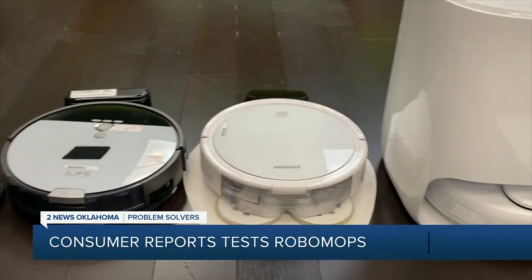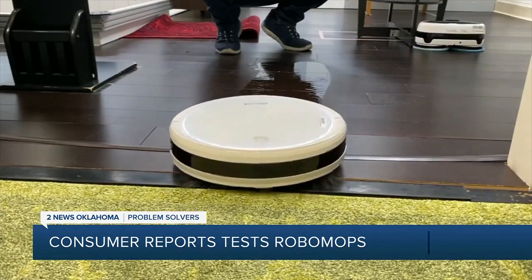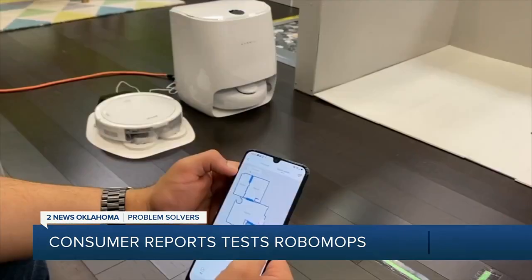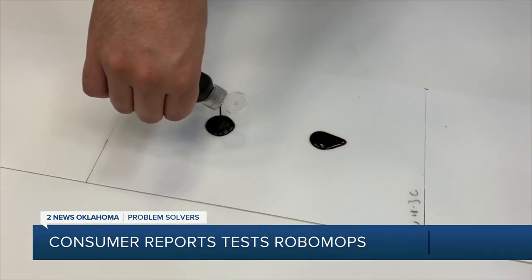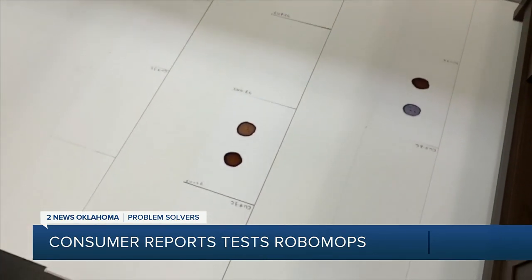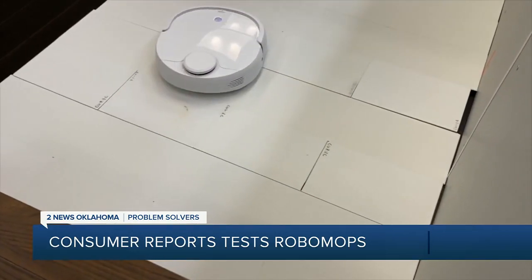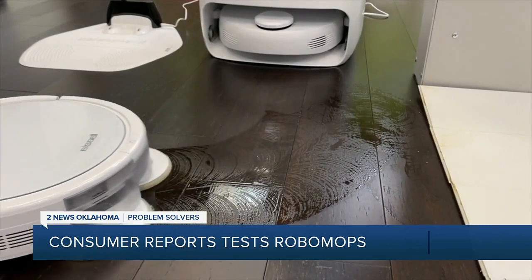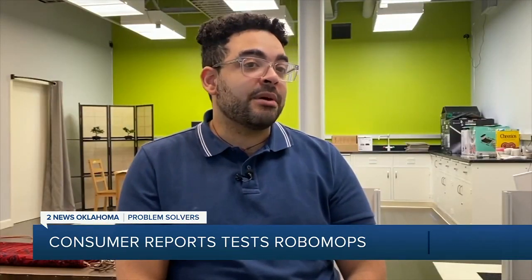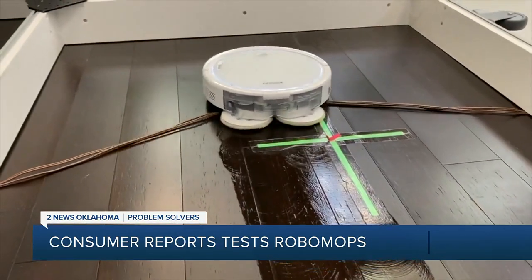Robotic mops are designed to clean hard surface floors like tile, vinyl, or some hardwood — not carpet. To test how well a robotic mop can actually mop, CR's testers spill espresso and V8 juice on ceramic tile and vinyl flooring and then let it dry. The best RoboMops tackle the stains and leave a clean floor behind. Models with spinning mop heads did the best job. For navigation tests, we assess how well the mops are able to avoid obstacles, how well they steer around furniture, and how they interact with both cords and carpet fringe.